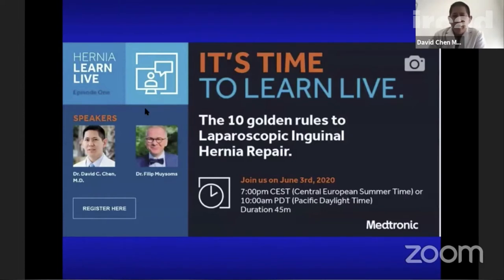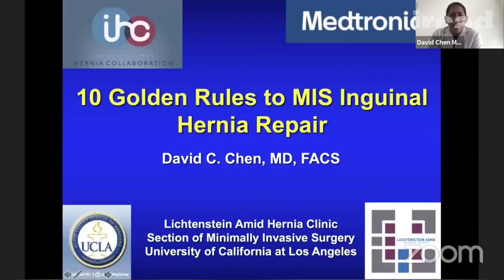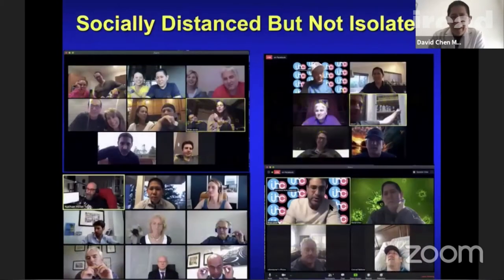We'll go through this quickly — the slides are available in perpetuity on IHC and also housed on WebSurg. We're talking about the 10 golden rules to MIS inguinal hernia repair, a great collaboration between IHC and Medtronic. Even though we're socially distanced, we're definitely not isolated — you can see many IHC friends here. The EHS had an amazing virtual congress, and this day is really the brainchild of Brian and Ruth.